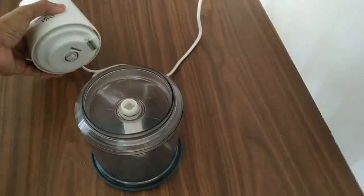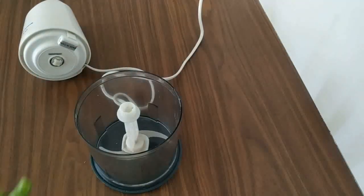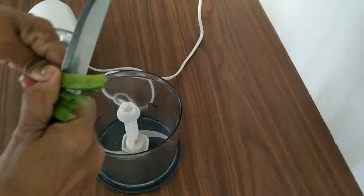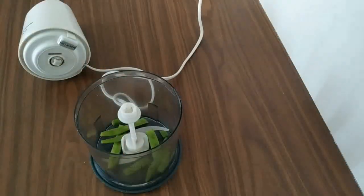When we cut it, we will cut it in the middle of the pan.